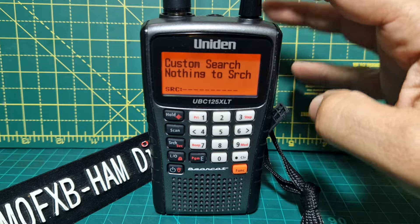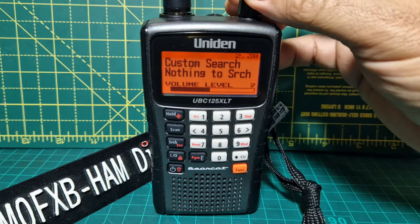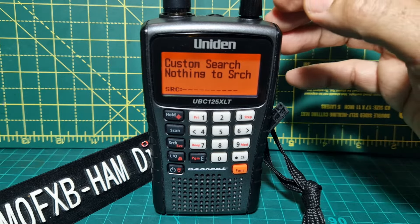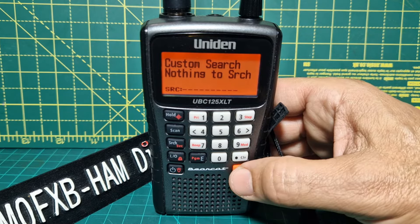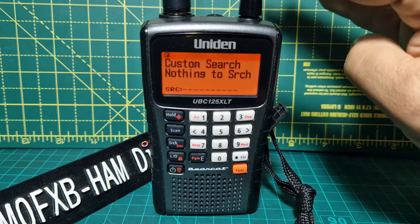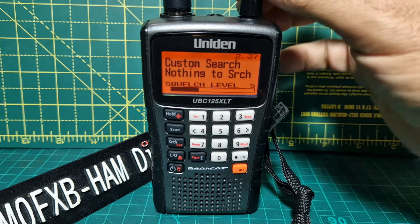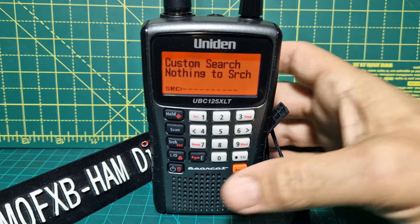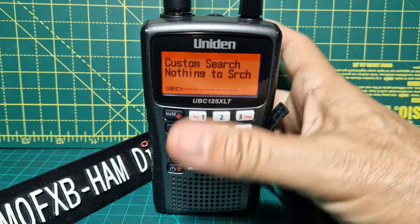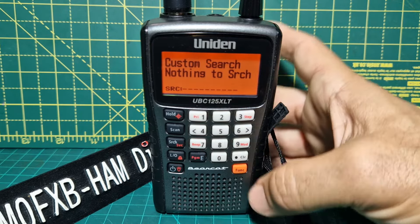Number one is the top button. If you push it down, that's the volume. Push it again and the volume will go. If you want to desquelch, you're going to press the function button here, and then push down the volume knob and turn it to adjust the squelch. Remember to push it again.